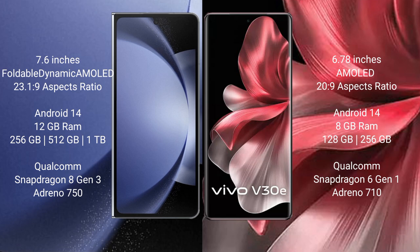Samsung Galaxy Z Fold 6 comes with 12GB RAM and 256GB internal storage, powered by a Qualcomm Snapdragon 8 Gen 3 processor and GPU Adreno 750.